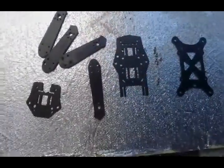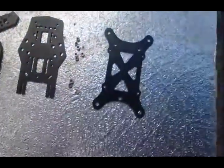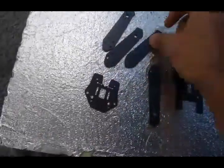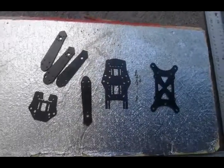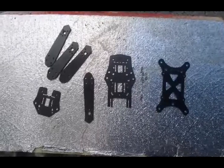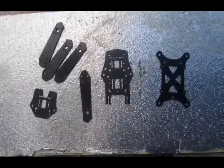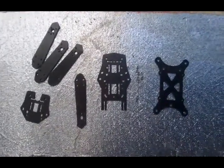Have you got busted ZMR bits? Pretty sure everybody has a couple of ZMR kits, and as we know the arms like to break out at the motor mount. So in this series I'll try to rework ZMR broken parts and frames into other frames. Let's call this the ZMR Rework Project.